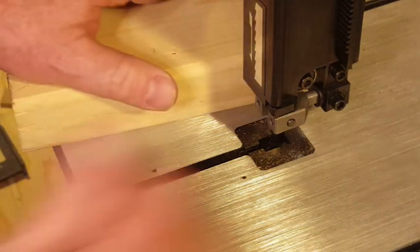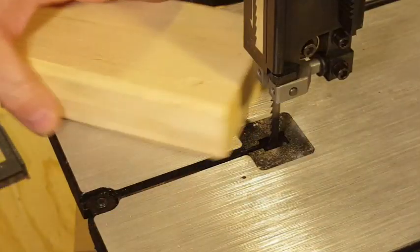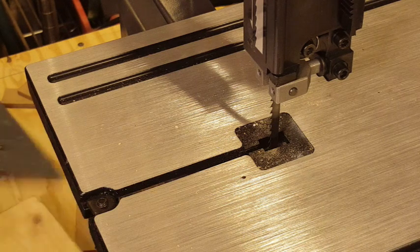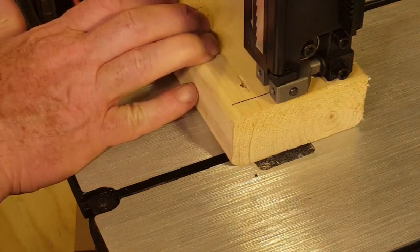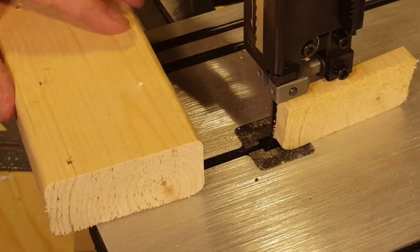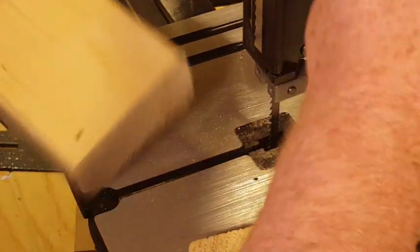Let's try the 2x4. I'll draw a line and try to cut it. You saw how easy and quick that was. Let's really go for it and try to re-saw this piece.